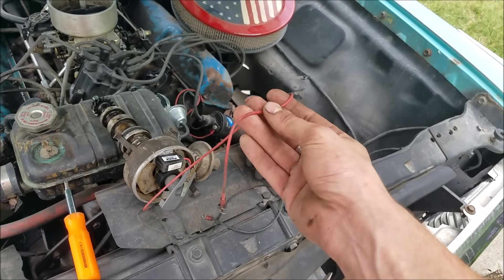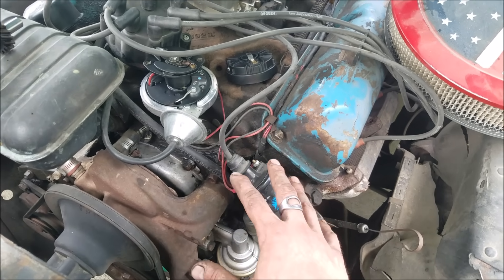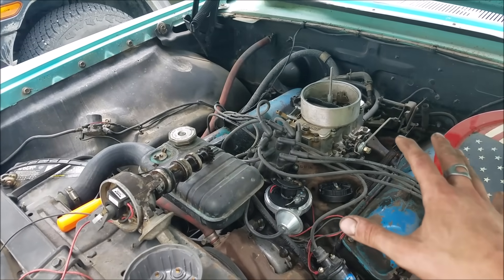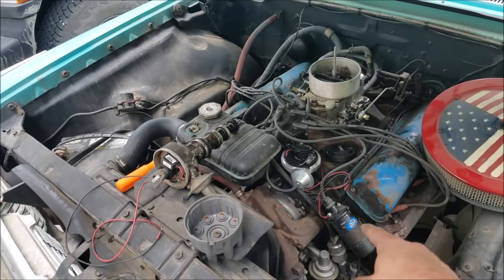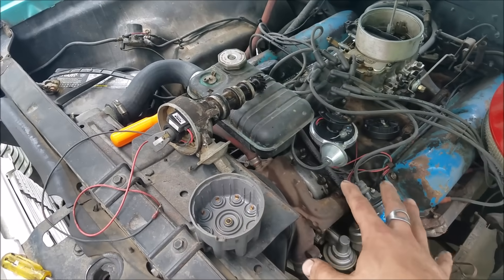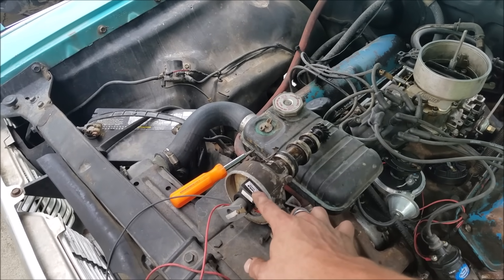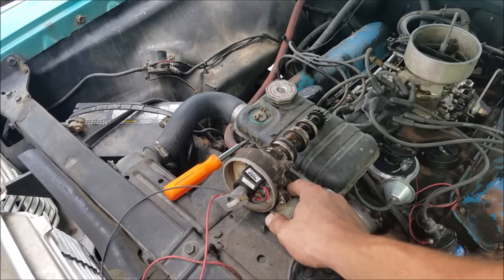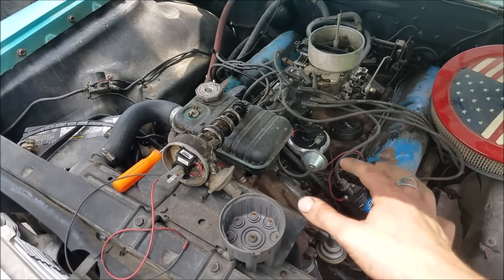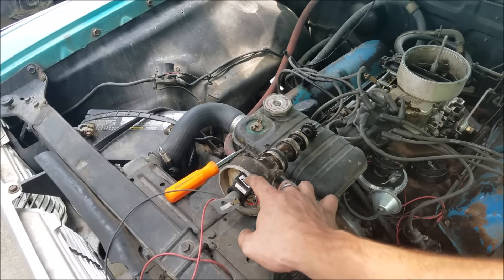The easiest thing to do, and what folks typically do, is hook it right to the positive terminal on the coil. Herein lies the biggest issue when folks do that and don't do anything else. A typical breaker points distributor — on a Chrysler it'll have a ballast resistor, or on Fords it has some form of a resistive lead — which drops the voltage to the coil to that positive terminal. So when you hook up your ignition module to that terminal, you're seeing somewhere between 7 and 9 volts, well below 12 volts. It says in the Petronix documentation that you absolutely need to have this on a straight 12-volt circuit.